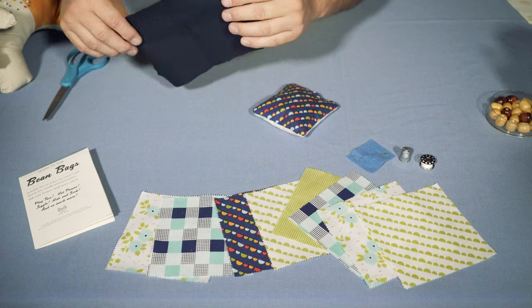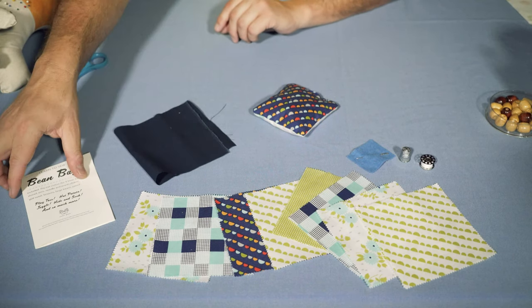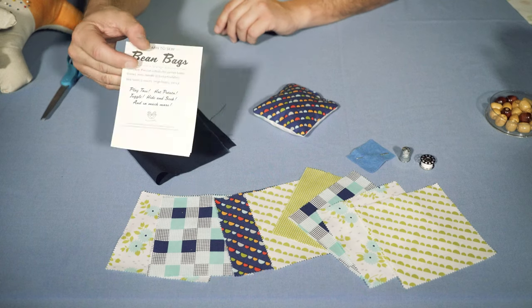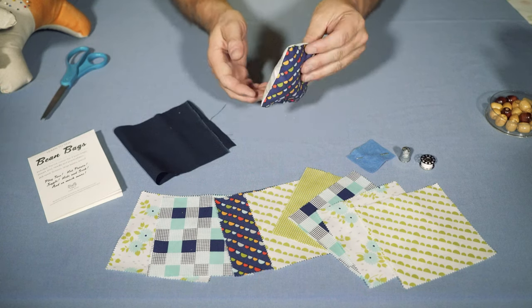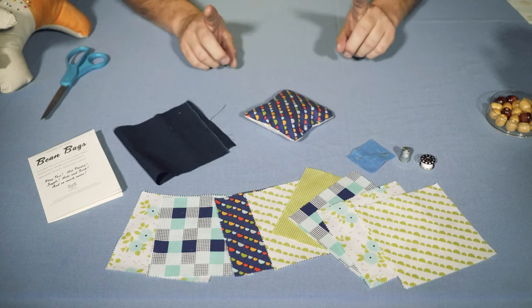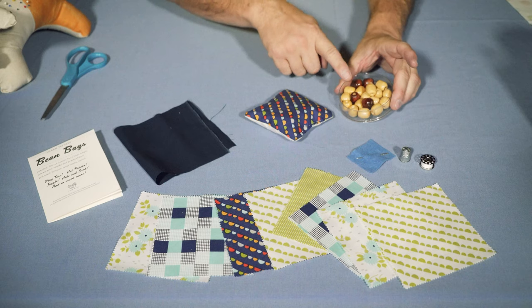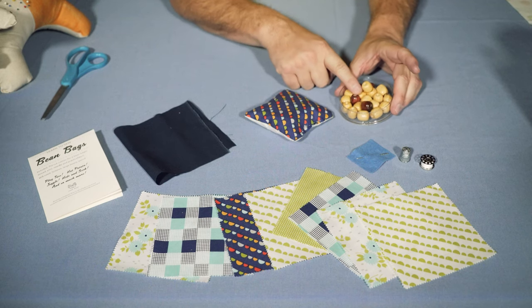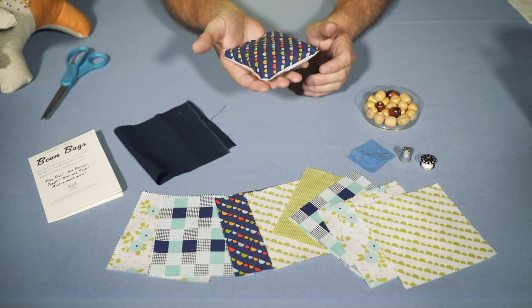It also comes with a piece of fabric that you can use to practice before you make your bean bags, and the instructions. This is what we're going to make today — it's a little bean bag. The one thing you have to keep in mind is that you have to supply your own beans; we don't supply the beans. And today, instead of beans, we're going to use these little beads that I found here at Remainders, so our bean bag is full of beans and beads.